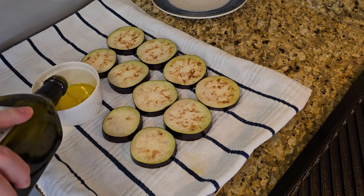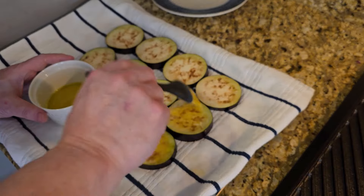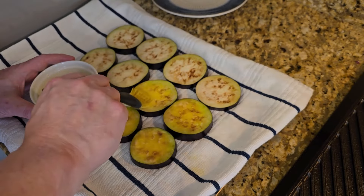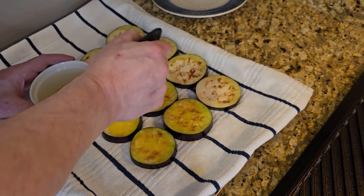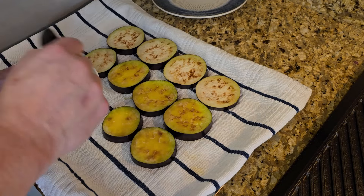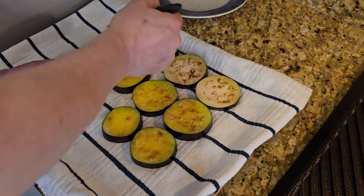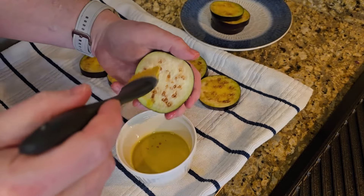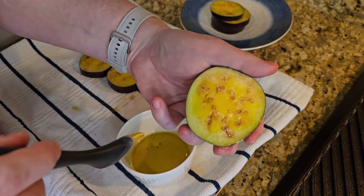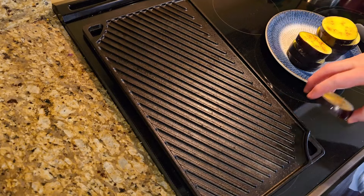Now it's time to coat these guys with some olive oil. Just put some olive oil in a bowl and brush it on with a pastry brush. You do want to do this on both sides. Before you start, go ahead and fire up your grill, grill pan, or griddle to a medium-high heat. On my stovetop, that's what I use — medium-high. You want to brush both sides liberally with the olive oil, because they've been dehydrated, they'll kind of suck it up like a sponge.